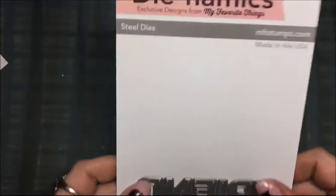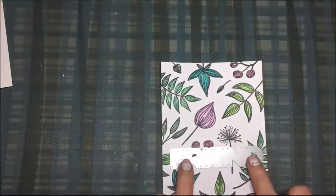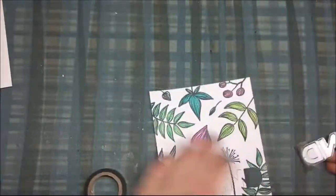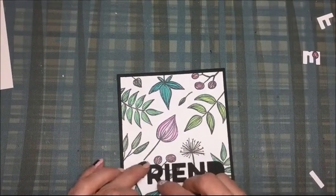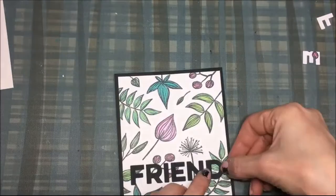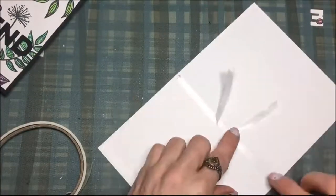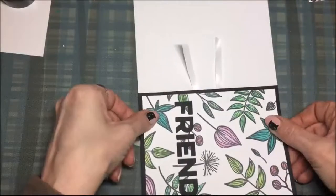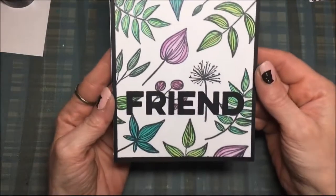This is an MFT Die-namics die called 'Friend,' and I'm going to put that on the card front and attach it with some washi tape so it doesn't move. Then once it's die-cut out, I use some liquid adhesive and put it on a five-and-a-half by four-and-a-quarter black card stock panel. Then I'm putting some double stick tape on my card base — that's a standard A2 size — and once that's all done, I put the card front right onto the card base, and that's it, it is finished.